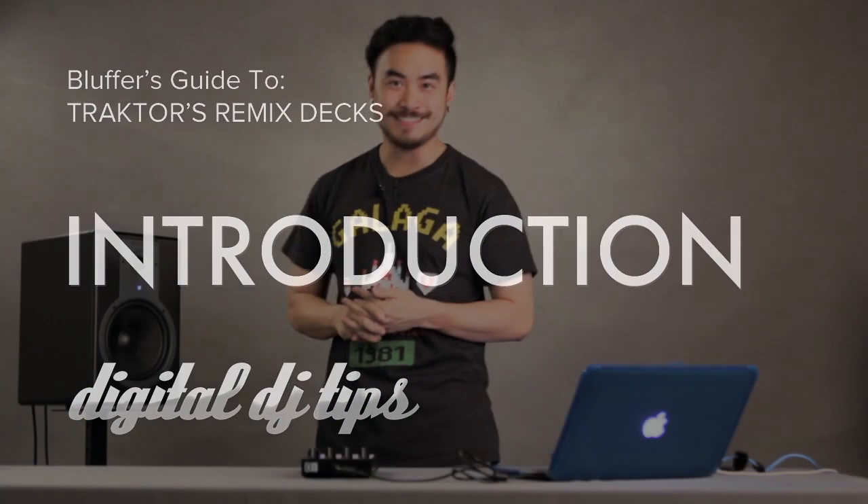Hey everyone, it's Joey for Digital DJ Tips, and welcome to my second video in this three-part training series on using Tractor's remix decks. In the first video, I showed you what a remix deck is, what a remix set is and how it works, and the kind of hardware you'd need to control them. In the second video, I'm going to show you five easy and practical ways you can use a remix deck in a DJ performance. So let's get started.